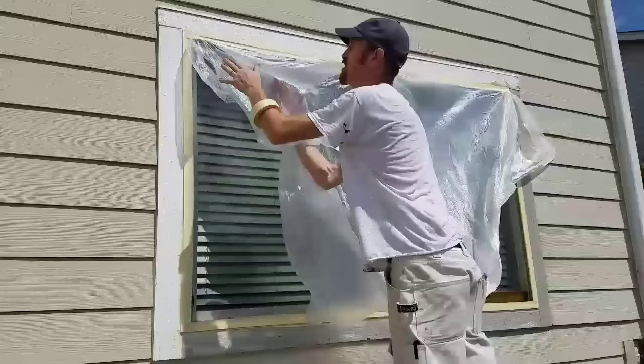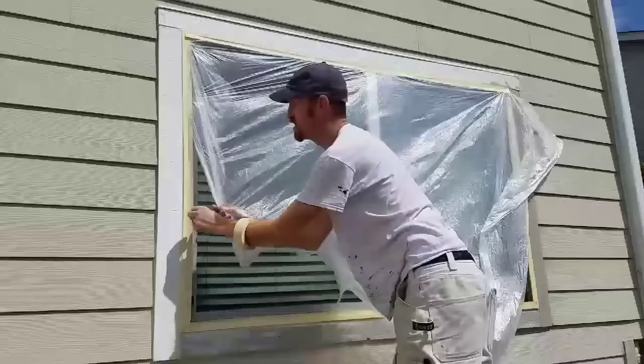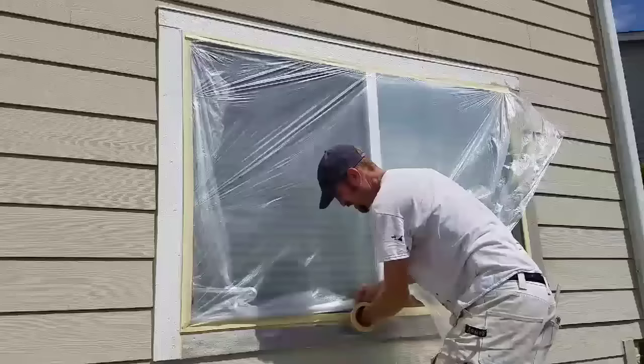I do the same thing — curl the tip of the plastic behind itself, get it right up in that corner with my hand behind the plastic too, and get it pretty well sealed and held. It doesn't need to be absolutely perfect, because I put another piece of tape over it to reinforce it.